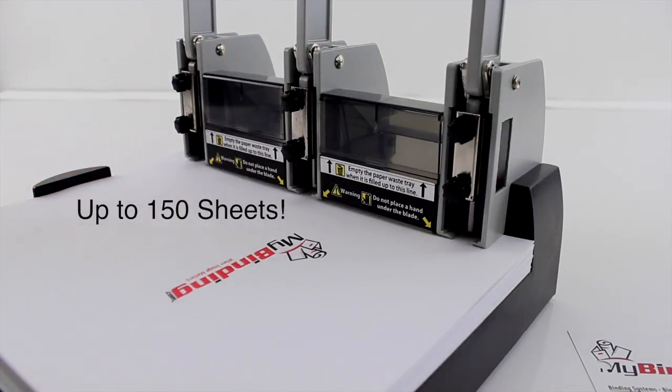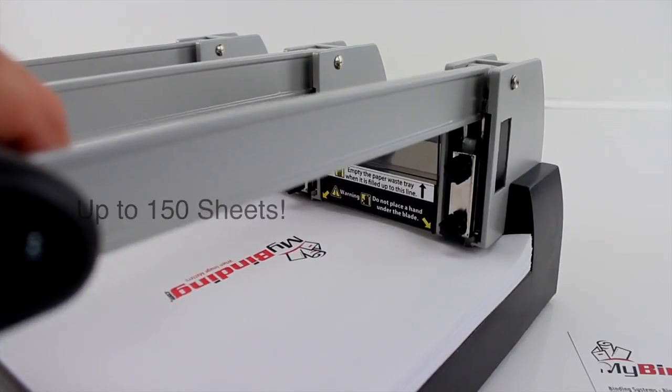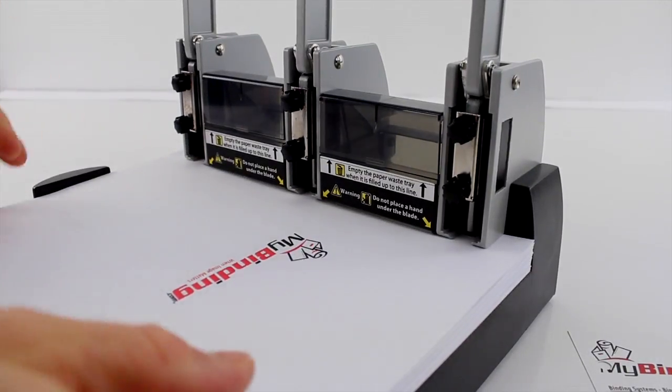The XHC has the ability to punch through 150 sheets in a single punch, and in doing so, we were truly impressed with just how easy it was.